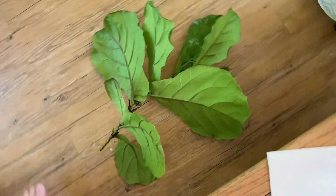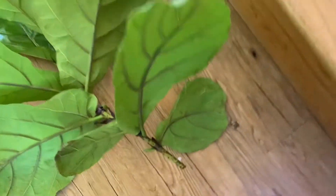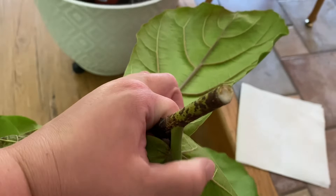Now I did not do a great job with this, so we do have a little mess coming out here — see the sap.